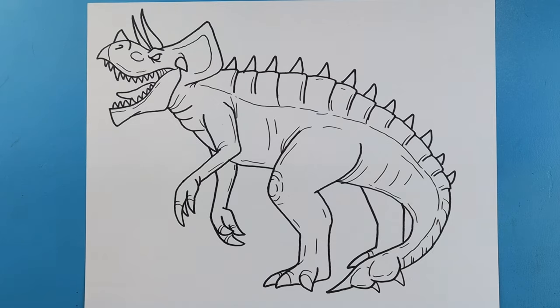And there you go — there is your drawing of an Ultimasaurus! I'm going to fast forward and start coloring this. Thanks for watching, hope you enjoyed it!